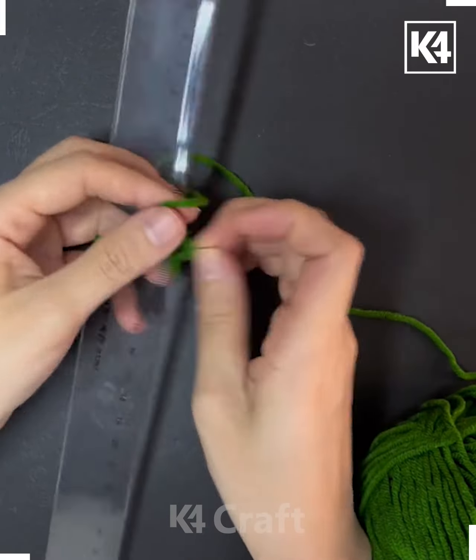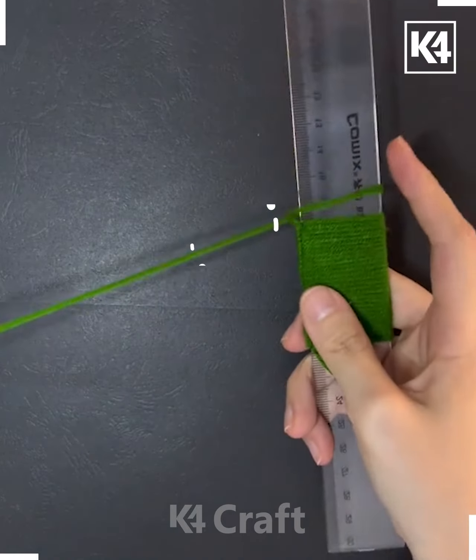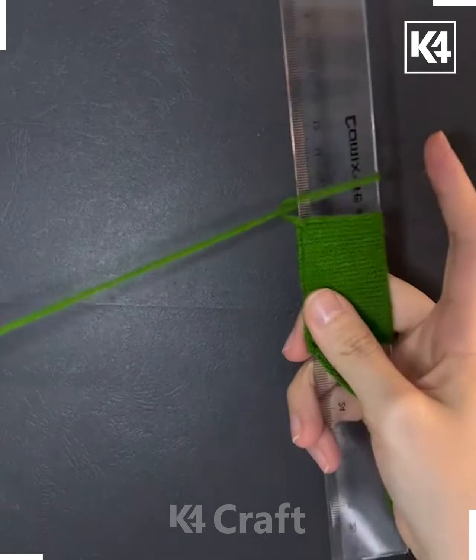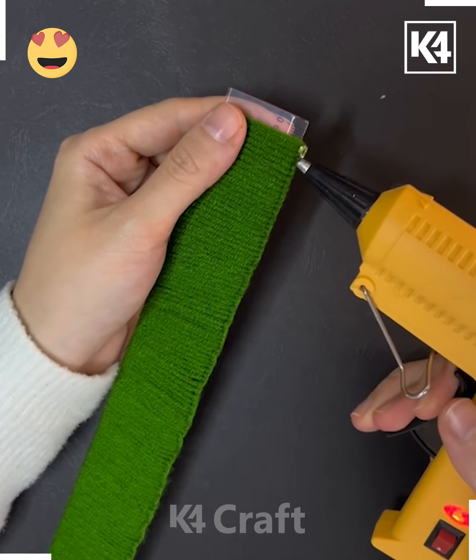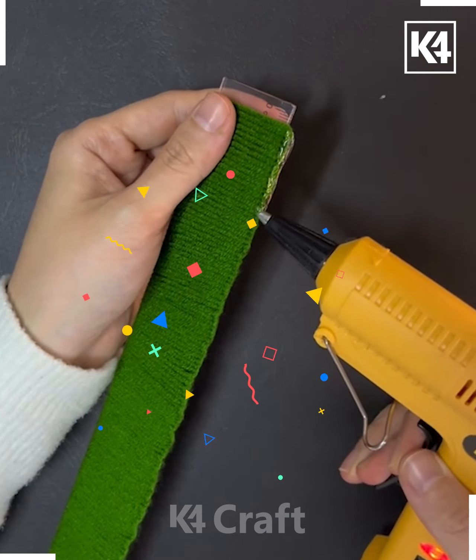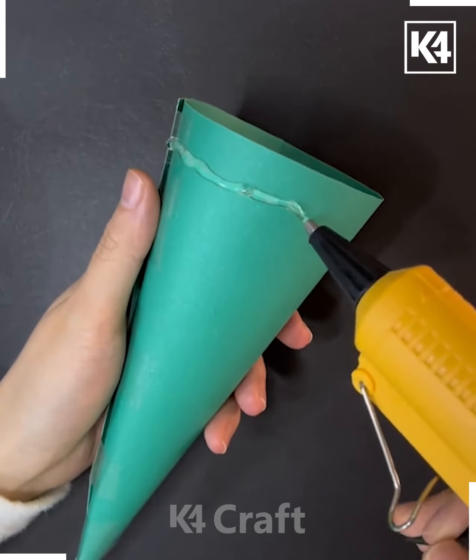Now take this green color of yarn and take a scale. Tie a knot, then put the thread on the top of the scale over and over again to fill the scale completely. After this, put hot glue gun on one side, remove it, and you will get this design.